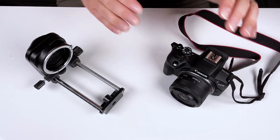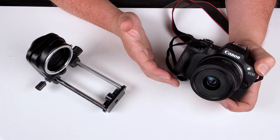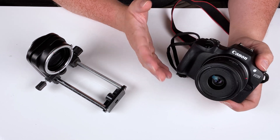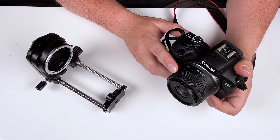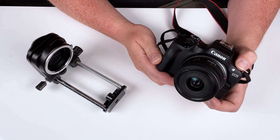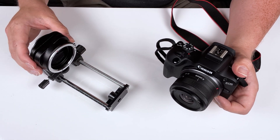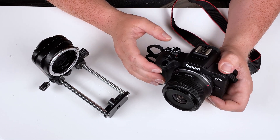Let's mount a Canon R camera on our macro bellows system. This is the Canon EOS R100 — the most affordable Canon R camera that Canon currently sells. This is a very simple kit lens on the front, the 18 to 45 millimeter. I wanted to show a more budget camera setup to demonstrate just how versatile this bellows is and how it'll work with pretty much any R camera or lens.